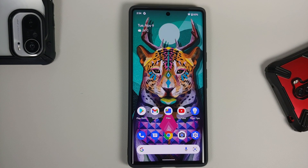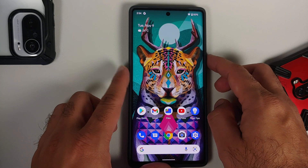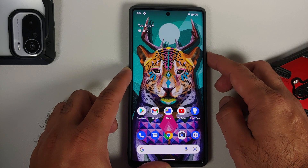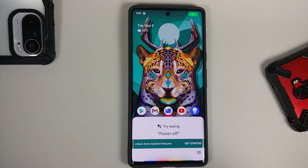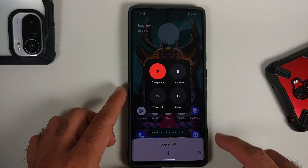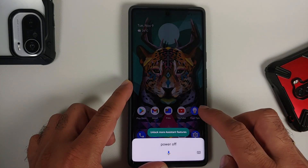The next method is to ask the assistant to turn off your device. Pressing and holding the power button on your Pixel 6 or Pixel 6 Pro is going to invoke the assistant. We asked for power off and now we have the power off menu on our Pixel 6 Pro.